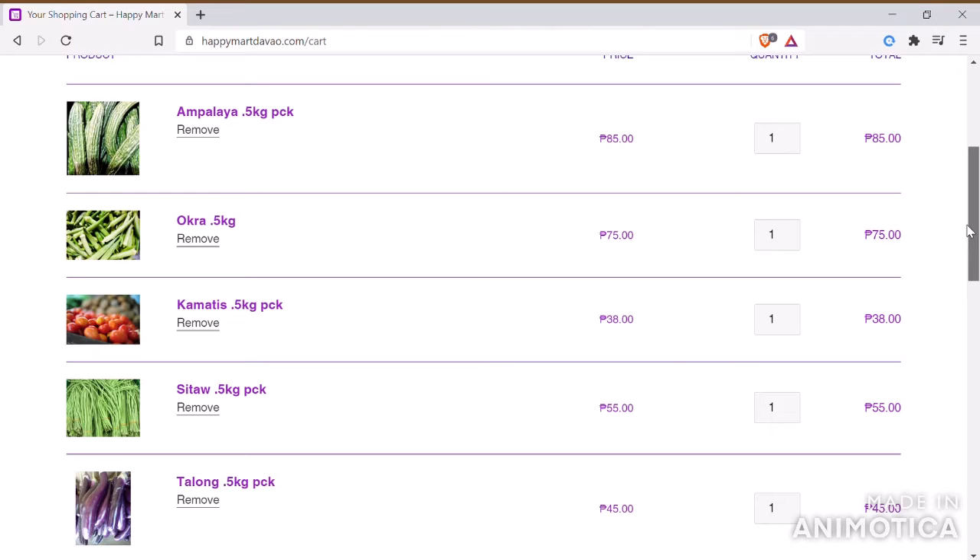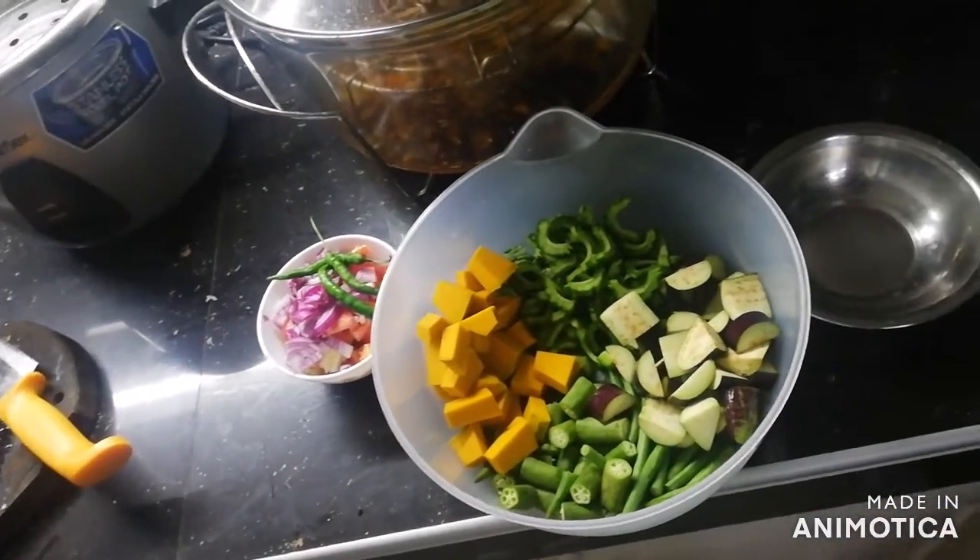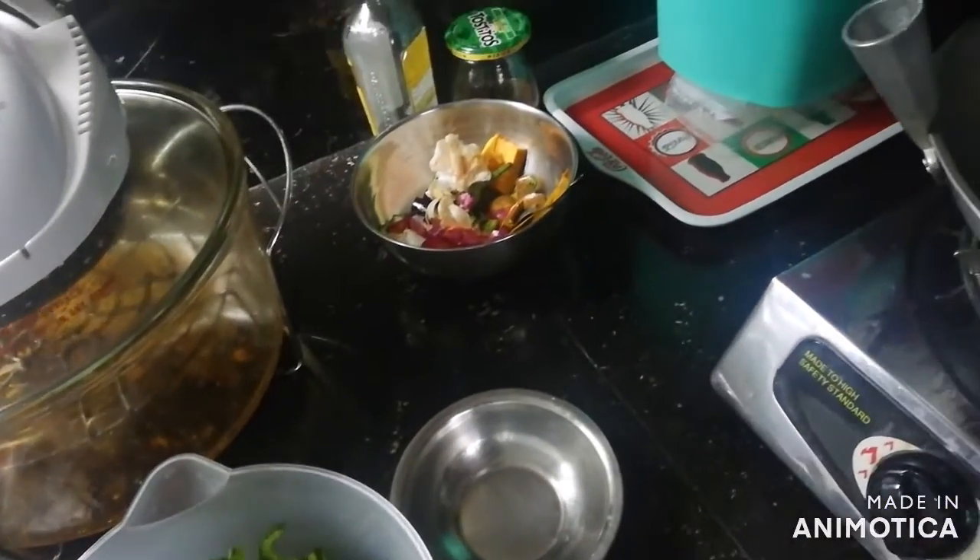You can also get some of these ingredients from your garden if you have. Then we cut our ingredients preferably to small pieces so that they'll be much faster to cook.